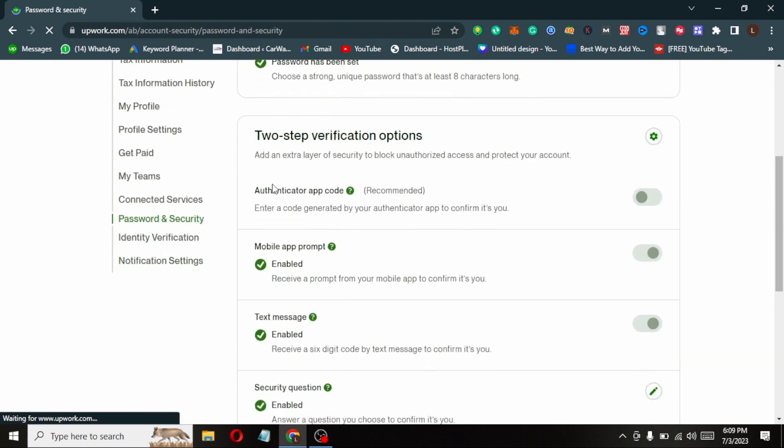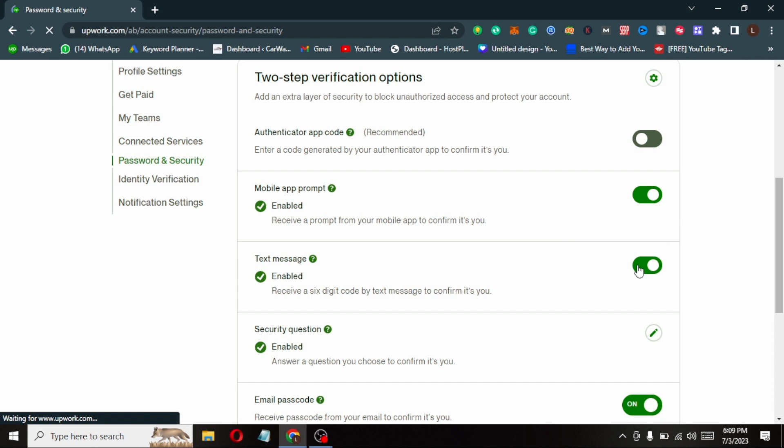Scroll down and select Password and Security. Here are the two step verification options. You can turn on any of these.